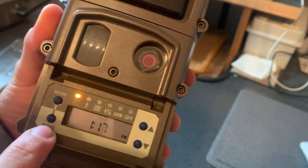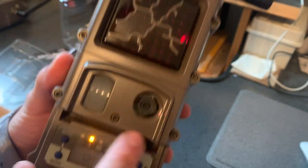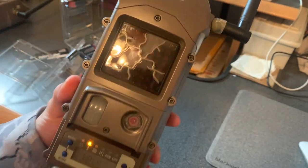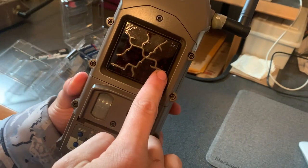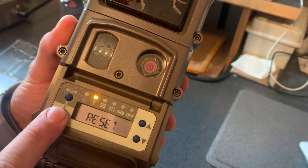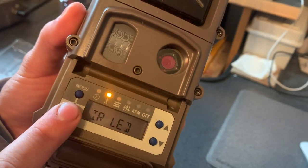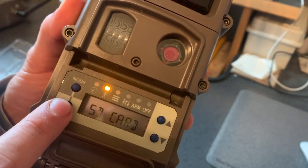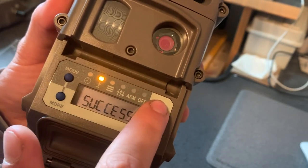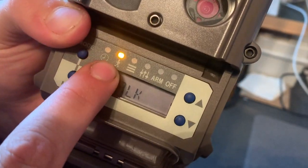This is the Test menu. If I hit More, the Walk Test shows me exactly what the camera will take a picture of — so when I put it on a tree I can walk by it and this red light will flash. If I hit More again it can reset the test, and it'll show you battery test, filter test, LED test, SD card test, and image test. All of your tests are in this menu.